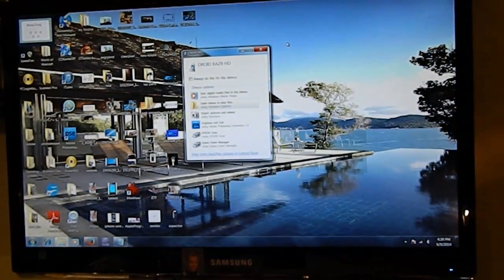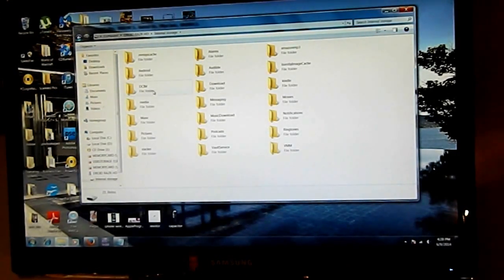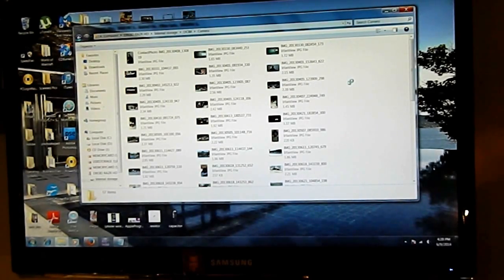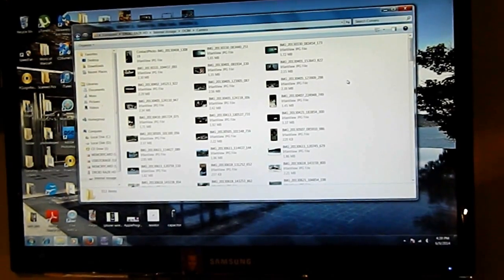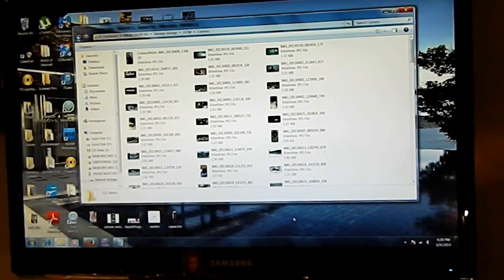And there you have it — it's detected the phone. We're going to open the files: internal storage, DCIM, camera — and there's all the pictures. If you've got videos, you can get those the same way. You can take them all off, put them into a file, put them on a USB for the customer or for yourself. This is the best way to get your information off your phone, especially if you have to send it back for warranty. It's a quick way to get it done and not just give up and lose all those photos and videos.